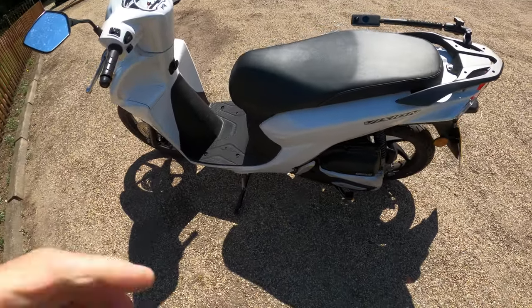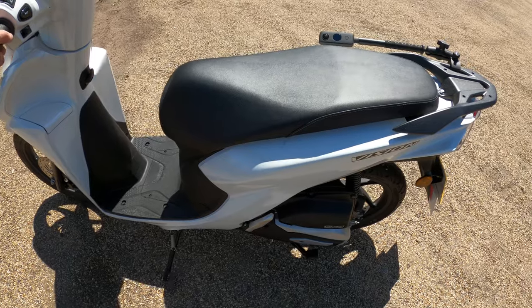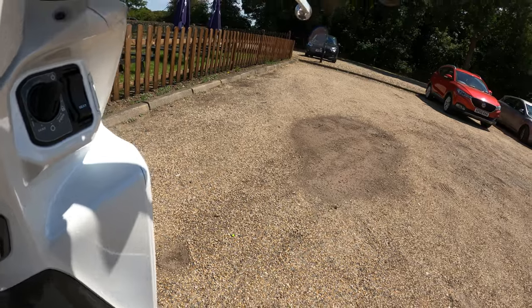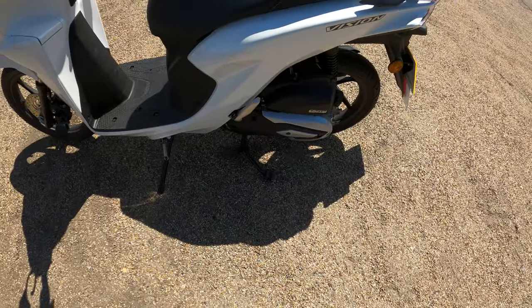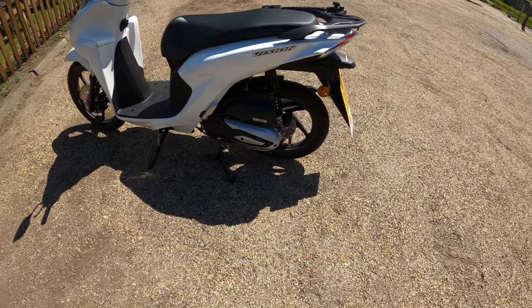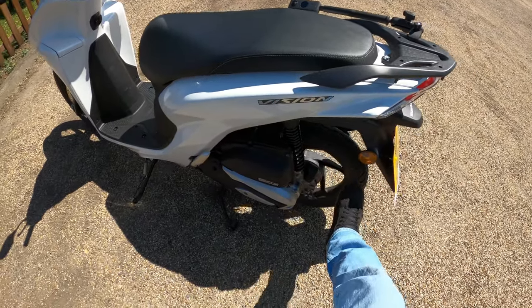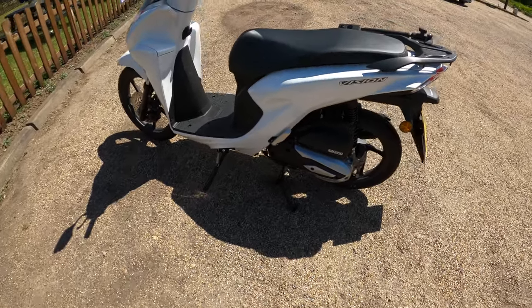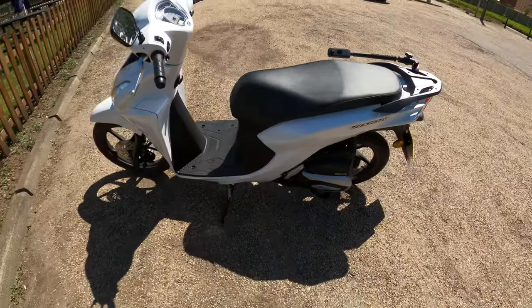Actually let me try getting it on the center stand - going to be a bit tricky one-handed. Yeah, not too bad, considering that was one-handed. It's fairly handy to have a center stand if you want to clean the bike or the wheels - just in general.